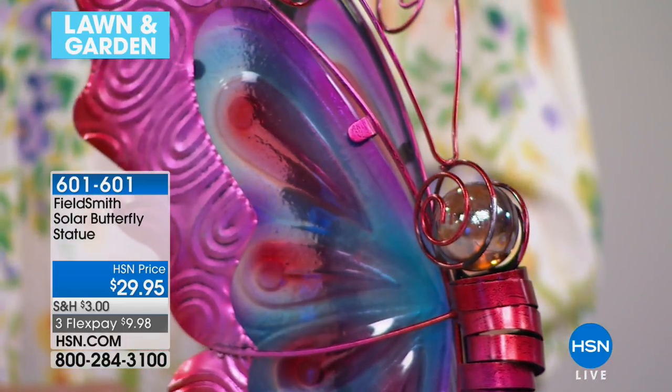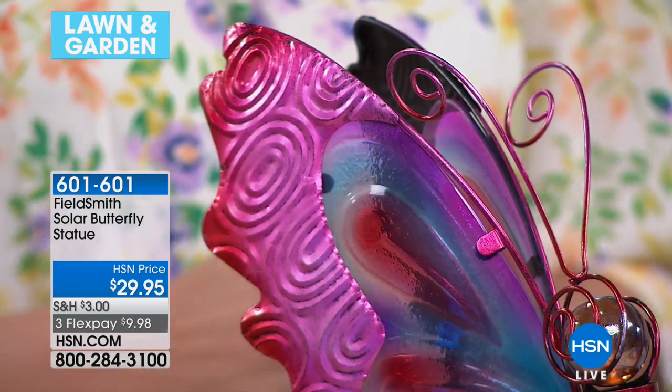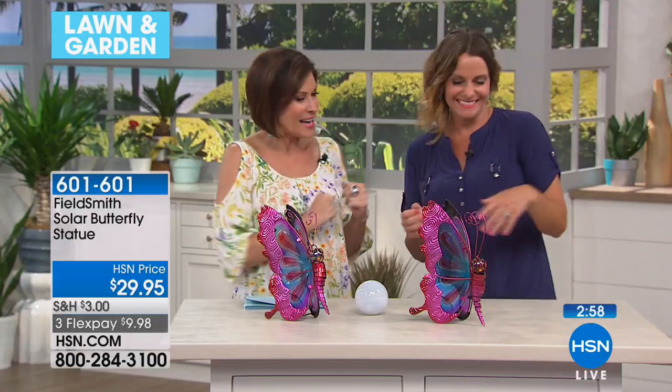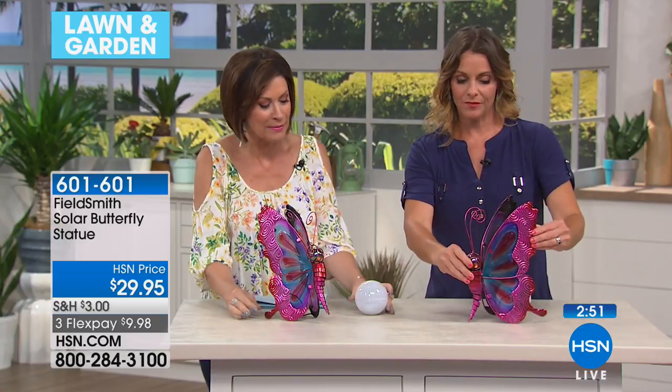We have the final quantities on this — just about 250 to go around. Let's bring in our very special guest, Carrie Mobley, one of our gardening experts. This one just landed right here, but it will be fluttering off very quickly. There are very few left — very limited.